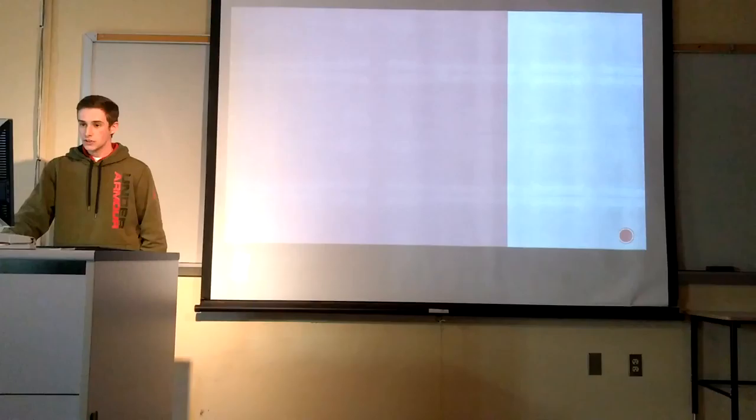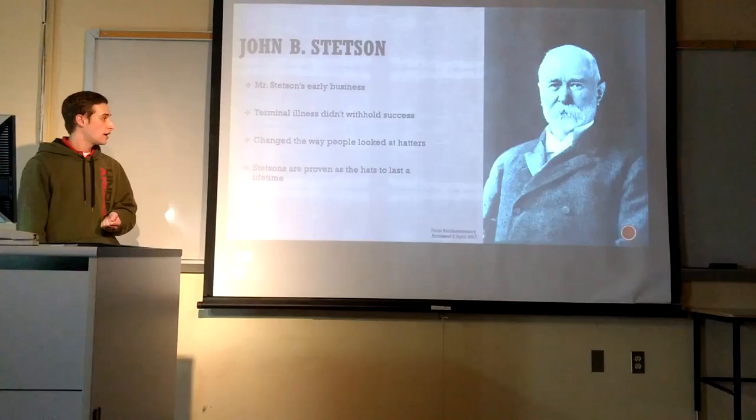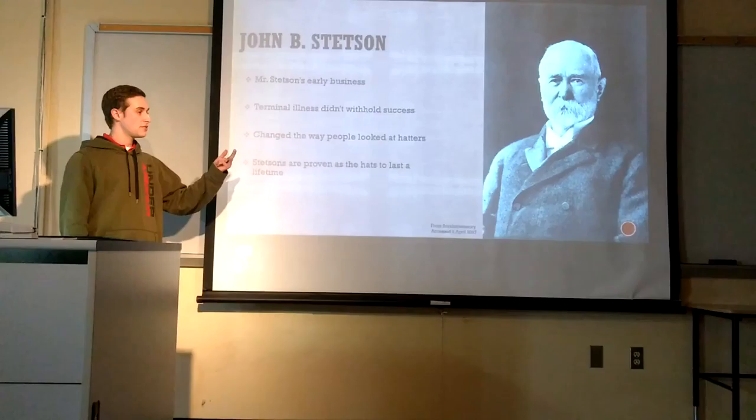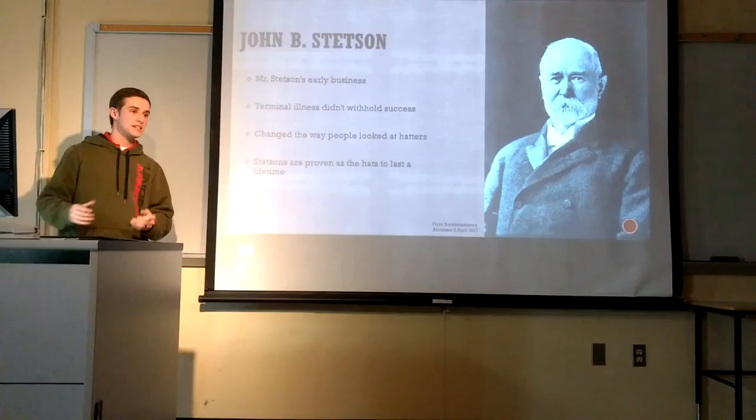Now that we've talked a little bit about Mr. Stetson, I hope you learned about his early business life and how his terminal illness didn't stop him from achieving his dreams. He really did change the way that hatters were looked at — now seen as organized, clean, and growth-oriented. Stetsons and his hats have proven themselves over 150 years. So next time you see a Stetson hat, don't just think of it as a cowboy hat — think about the legacy that comes with it.